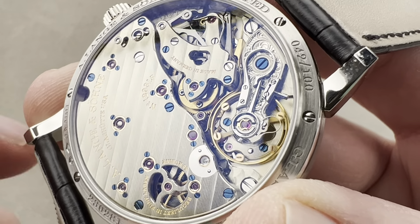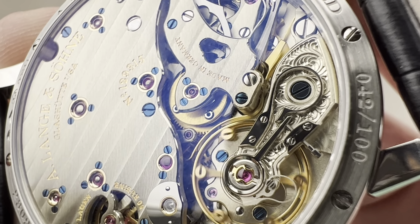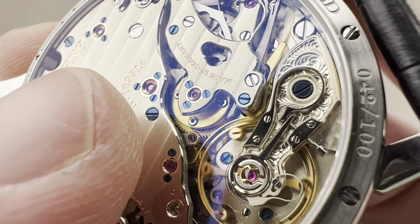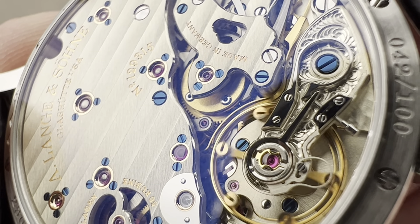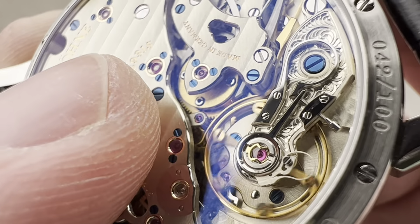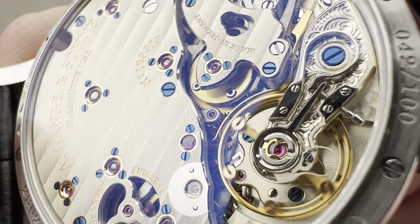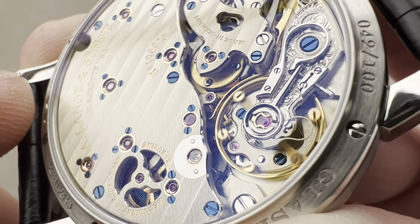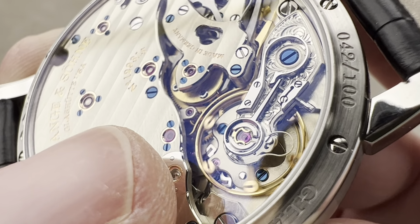Let's talk tech specs. You can see we have a remontoire system that's different from the one in the Zeitwerk, which uses a hairspring between two third wheels that gets energized once a minute and then drives the escapement for 60 seconds. This, while still dependent on a spring, is more like the system used by F.P. Journe, whose remontoire has one-second bursts of energy sufficient to drive the escapement for one second. The advantage is less fluctuation in balance amplitude between topping off of the remontoire. On the Zeitwerk it can fall by a dozen or two dozen degrees over a minute's worth of energy; here it gets re-energized every second, so the amplitude is more consistent.